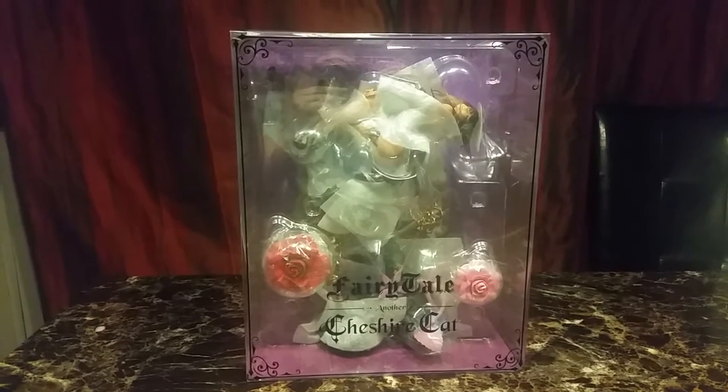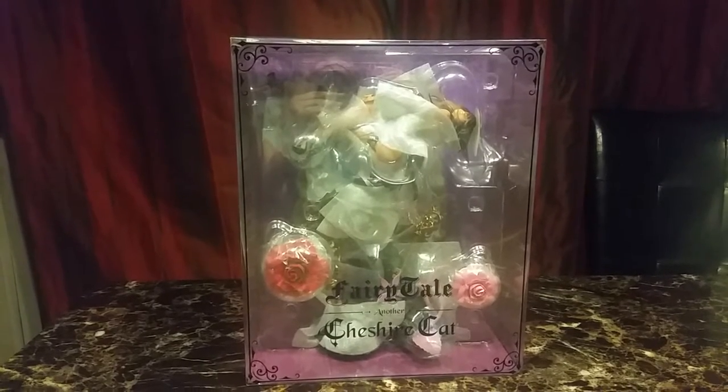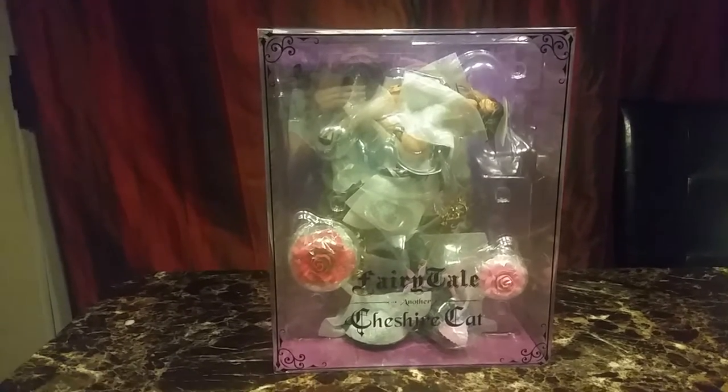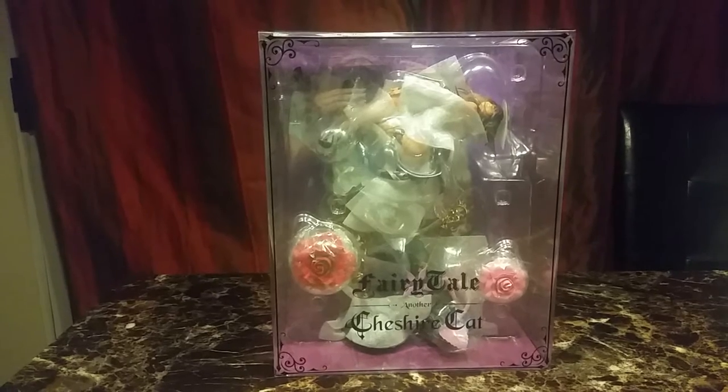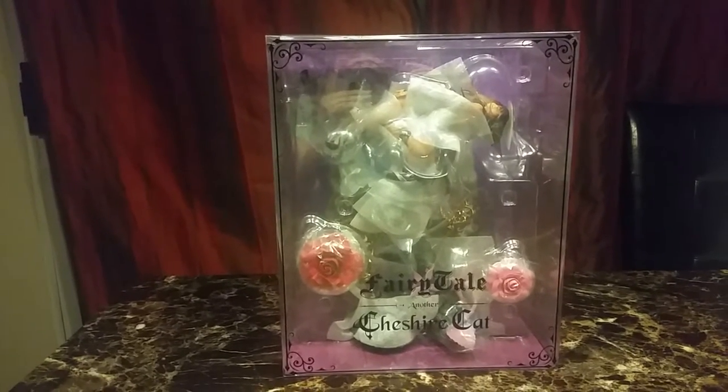Hi and welcome back to another video. Today's video is on Fairy Tail Another Cheshire Cat by Matthias. She's the fourth in the Alice in Wonderland collection. I have Alice, Queen of Hearts, White Rabbit, and now Cheshire Cat.